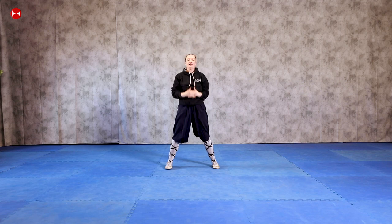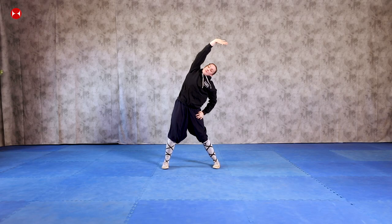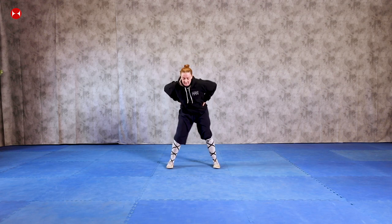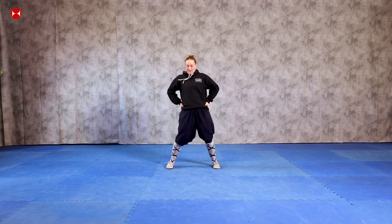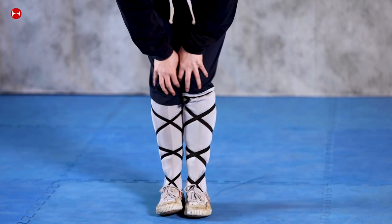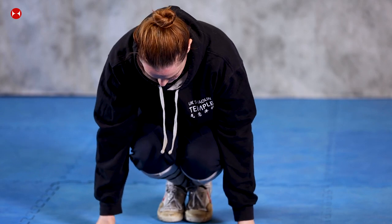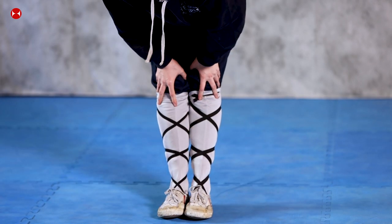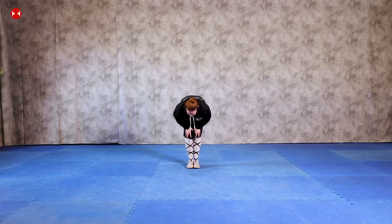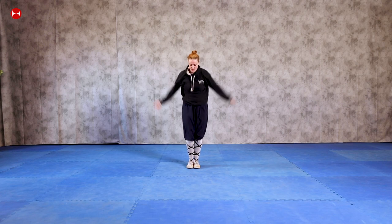Okay, so stretch up, and then stretch down to the floor. Over to the side and the other side, just warm up your hips and change. Good, and now your knees — just circle your knees around. Then bend down to the floor, push your knees backwards, and then down again and backwards. Okay, just swing your arms forward and backwards.